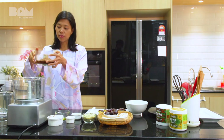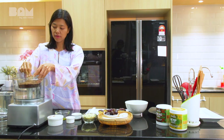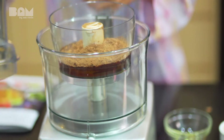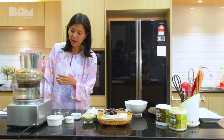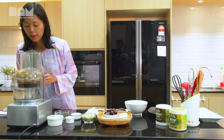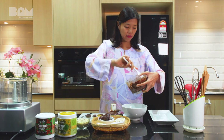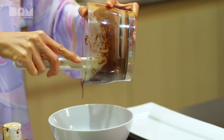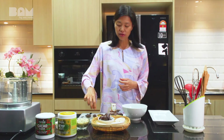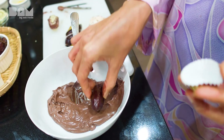Now we are going to put everything into the Magimix and process it. Once that's done, we are going to take the dates and dip them into the sauce.